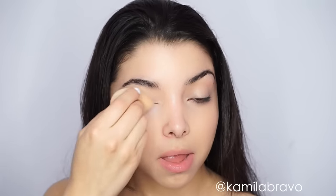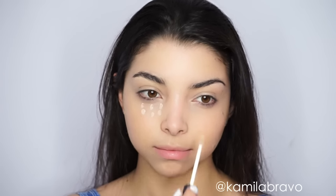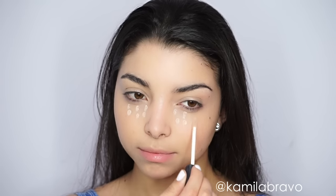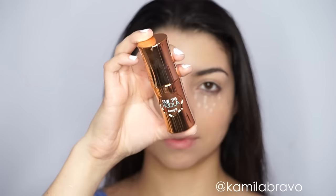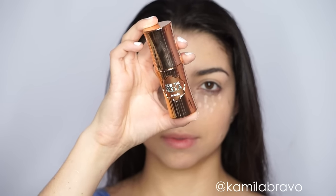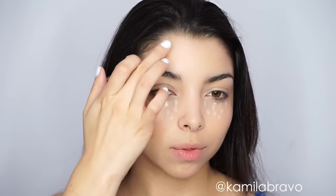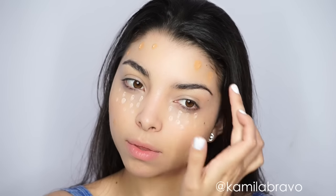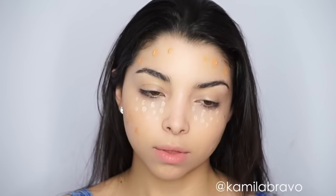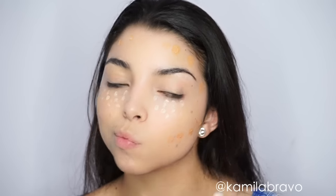Once you do that, I'm going to apply a little bit of concealer. I'm using the Radiant Creamy Concealer from NARS in the shade Vanilla, applying it right underneath my eyes. Then I'm grabbing the Hoola Bronzer, which is in liquid form — it's called Do the Hoola by Benefit — and applying it right where the natural contour of the face should be. I put it on the sides of my forehead since I don't want my face to look more narrow.